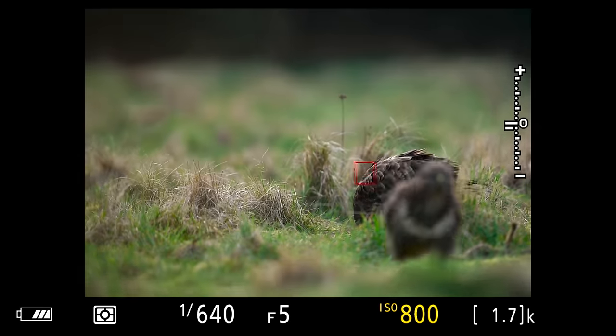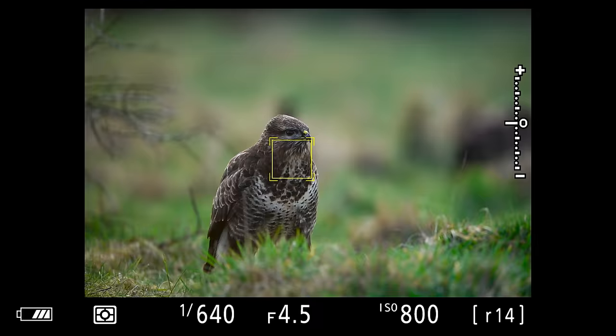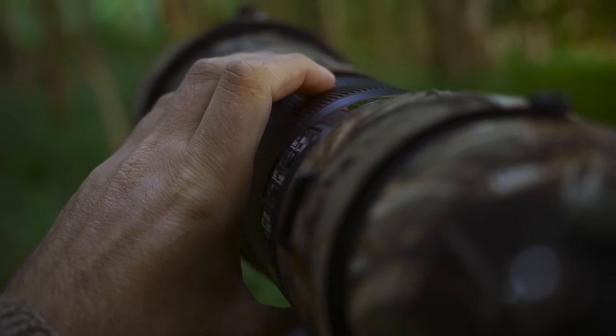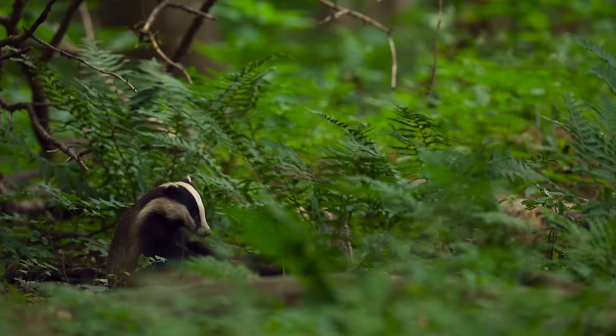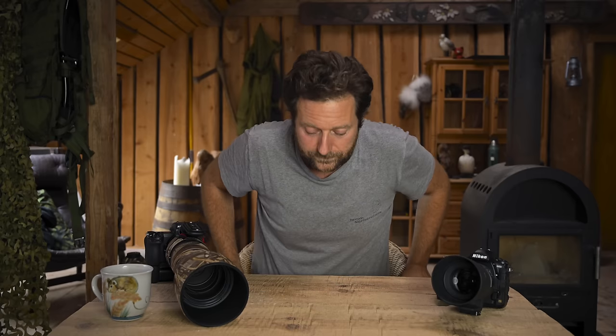I'm going to share a few examples from where you look through my viewfinder, and later in the video I'll explain why I use the focus techniques I do. I'm also going to show you some examples from recent photo trips and explain which technique I used in each situation.